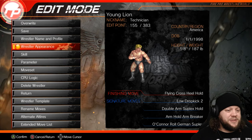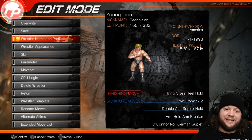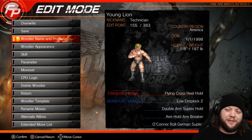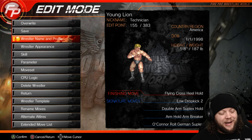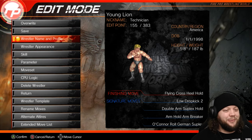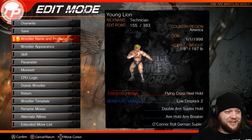We are going to go through those things real quick so you guys can see what we did. This is Young Lion Technician — a 155-point edit from America who is 5'8 and 187 pounds. I think that's about right for a junior, but I can't say for sure.